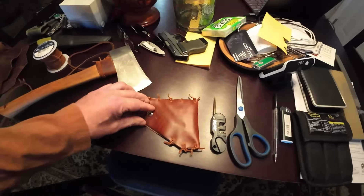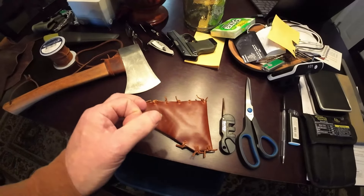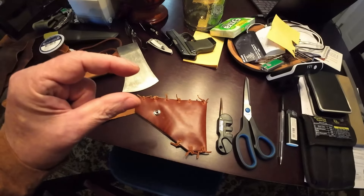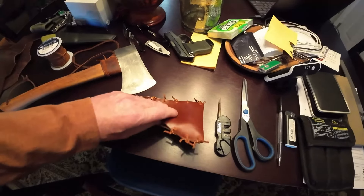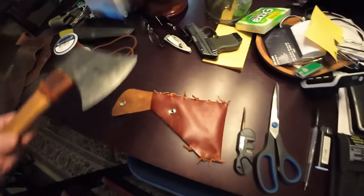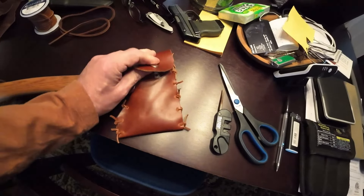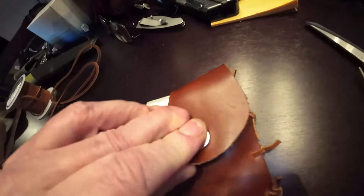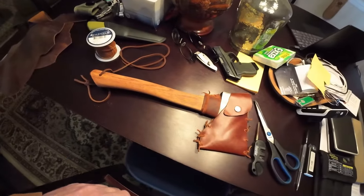I ran to Walmart because I was trying to figure out how to close the sheath up. They had a little kit for about seven bucks that includes small snaps, a die to set them in, and a punch. I grabbed that and put it all together. It didn't take too long — probably had it all done in one day, considering I had to file, sand, and do the linseed oil.